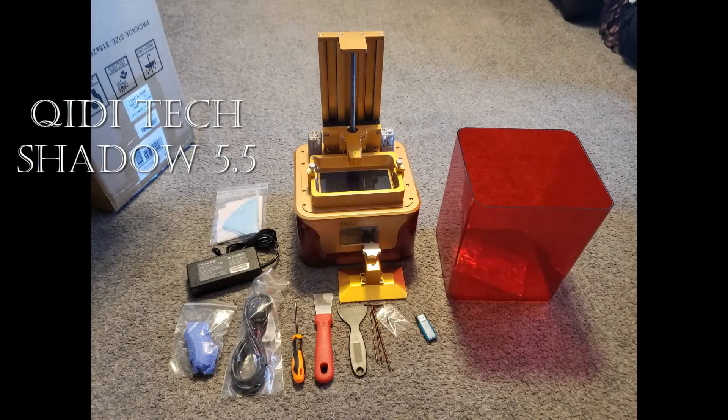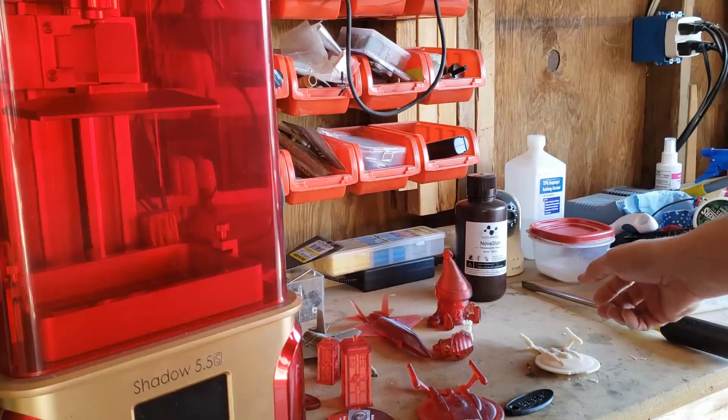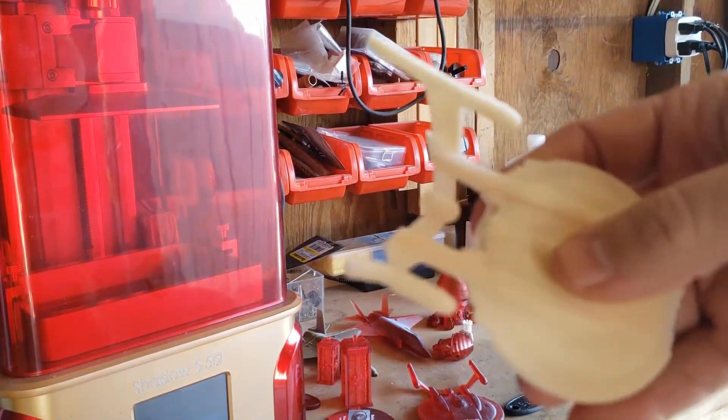Alright guys, today we've got a resin printer. This thing works pretty great. Loading these things up and printing. I've had some problems with supports not staying.